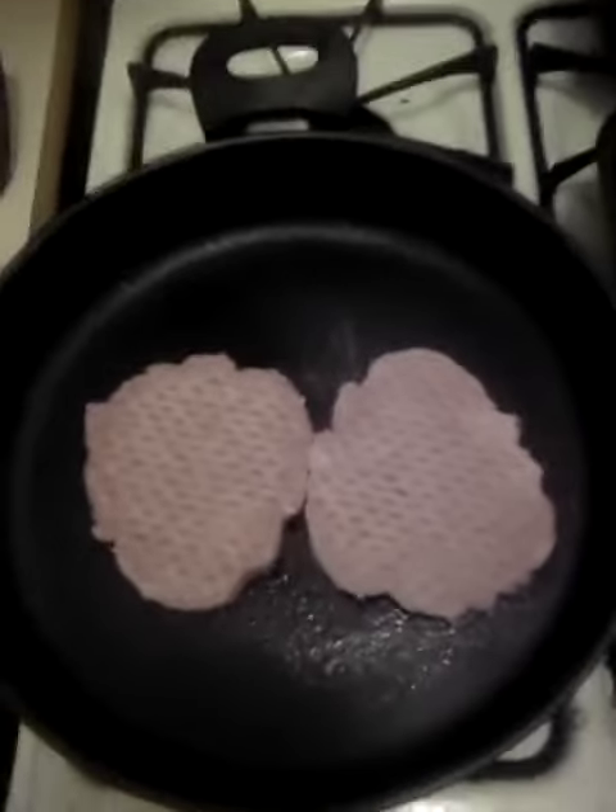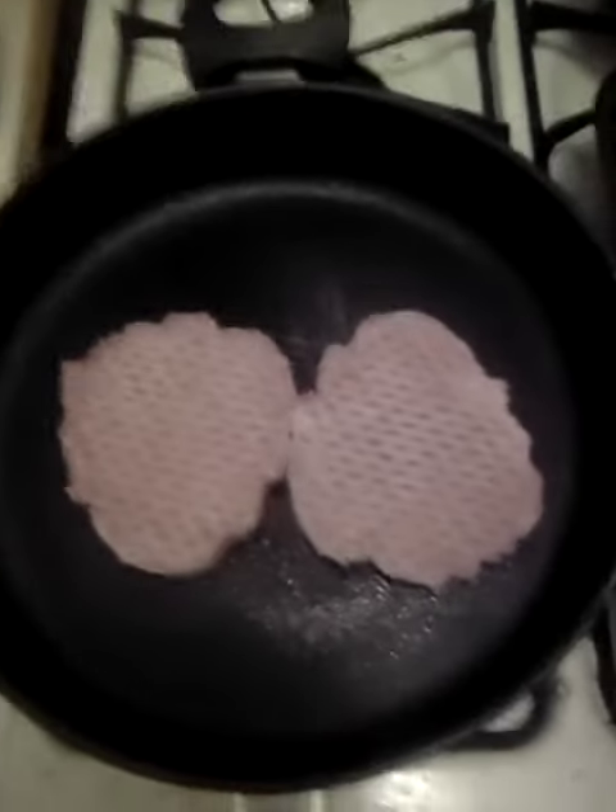Welcome to our cooking jam, episode number 362. Tonight I am cooking hamburgers and tater tots.